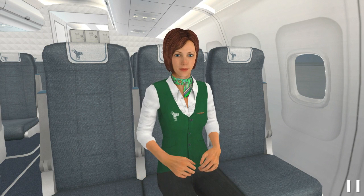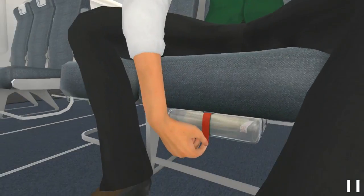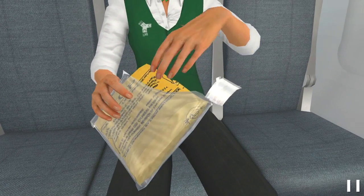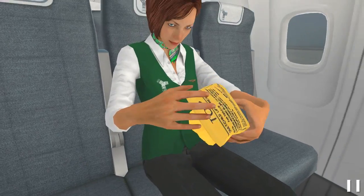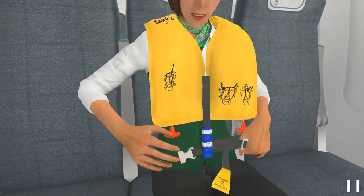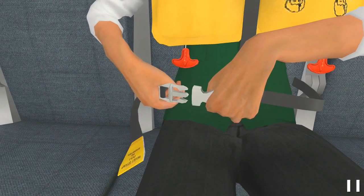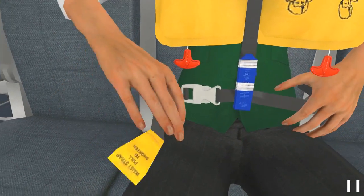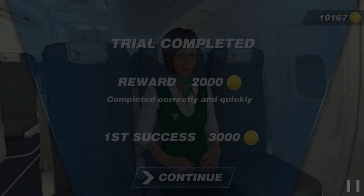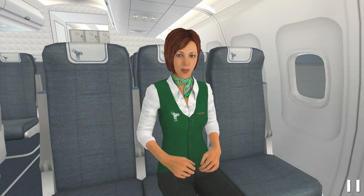Are you ready to practice? Now it's your turn! First, extract the pouch. Done! Now open the pouch. Fine! Now put on the life vest. Done! Now wear the strap. Fine! Now buckle the strap. Done! Finished! Great! Trial successfully completed!